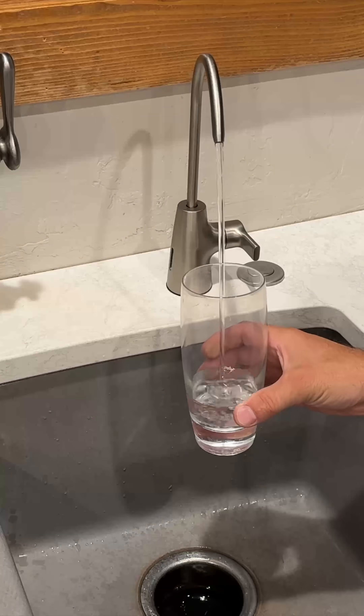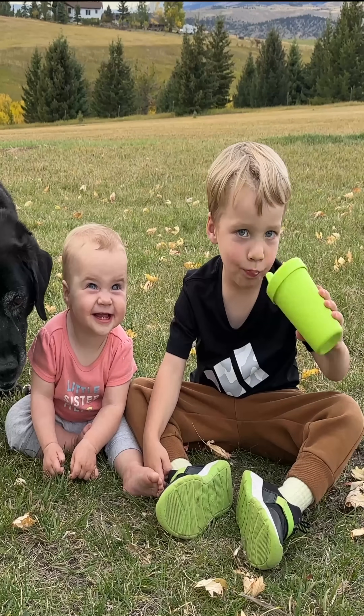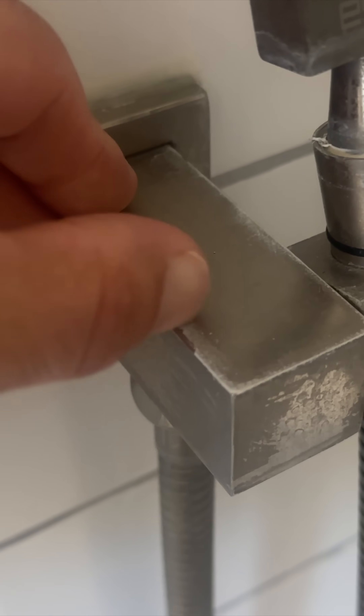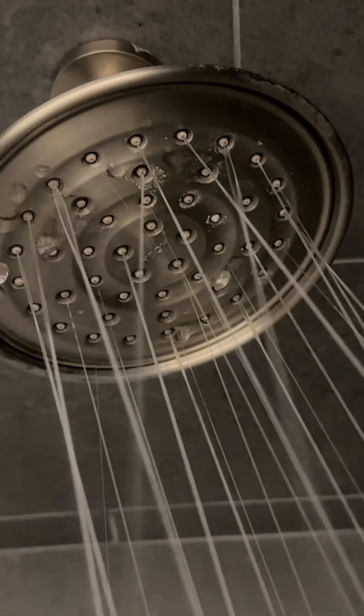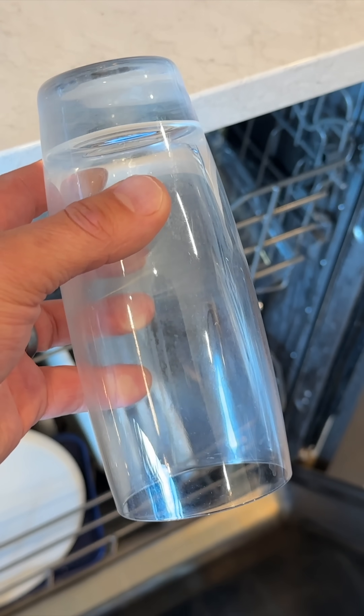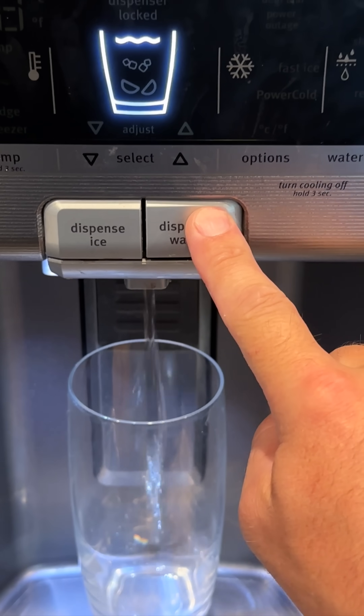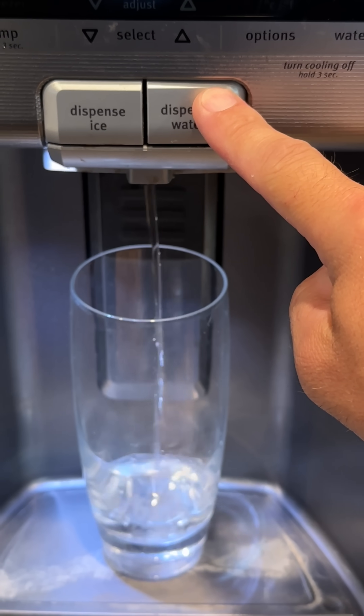If you have a well like us and want to make sure you have the safest water possible for your kids and family without having to buy water, or if you have hard water issues like calcium buildup on your fixtures, shower heads, hard water spots on your shower door and dishes, or to stop sediment from getting in your lines and appliances, I'll show you what worked for us at our home in case you need safer and cleaner water for your family.